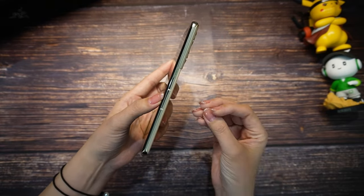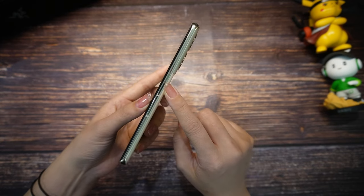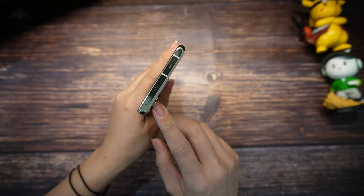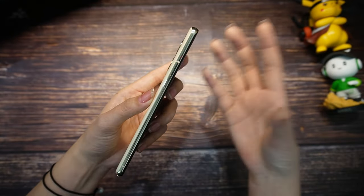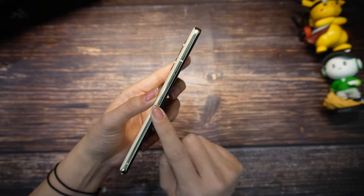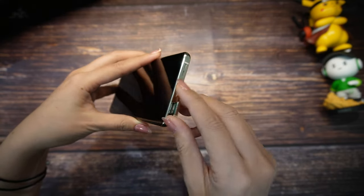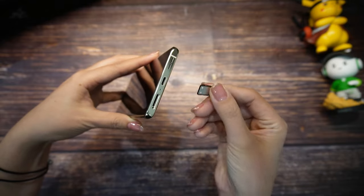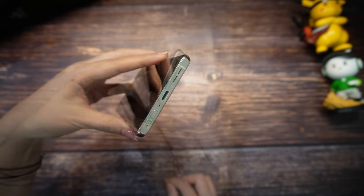Now let's check the details — I'm so excited to review this phone. It has this golden color, it's crazy beautiful and elegant. On the right side we have some antennas and then the power button. On the top, there's a noise reduction microphone, infrared, and one speaker. All around the phone you can see a lot of antennas. On the left side we have the volume button. On the bottom, dual SIM card tray — and unfortunately we cannot use an SD card, but 512 GB is enough for most people.